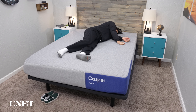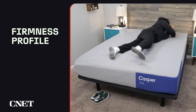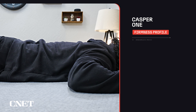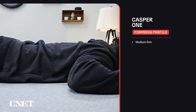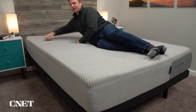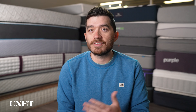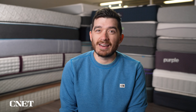The number one thing you need to know about the Casper One Foam mattress is that this bed is significantly firmer than the old model. In our testing, we found this bed to be at least a medium firm, maybe even a little bit firmer than that. So this bed is really only ideal for back and stomach sleepers. If you are a side sleeper, we wouldn't recommend this bed because it won't provide quite as much pressure relief, especially compared to the old Casper original, which we found to be around a medium. There are softer mattresses available from Casper, but if you're looking for an all-foam mattress from Casper, this is the only one and it's going to be pretty firm.